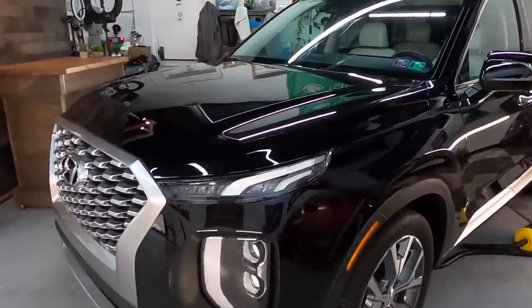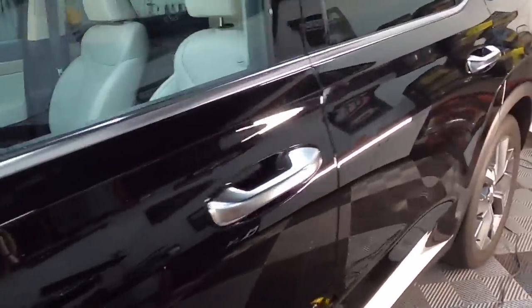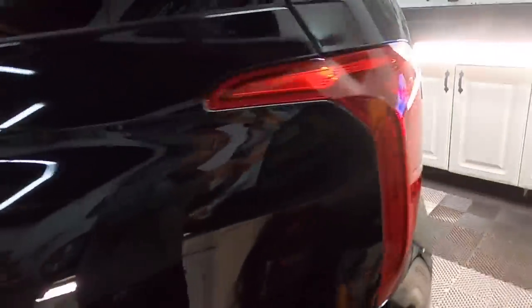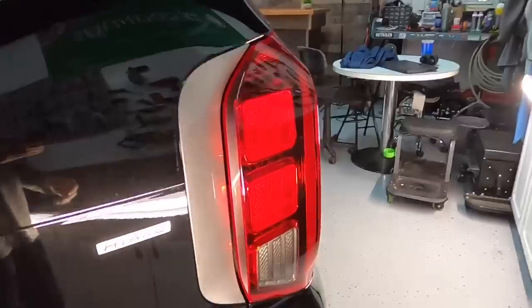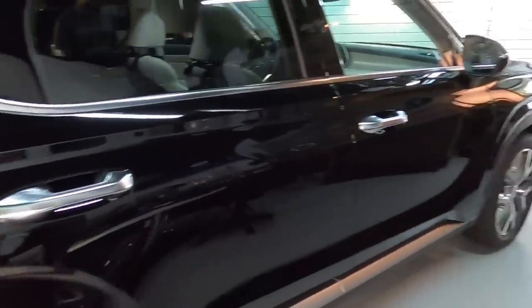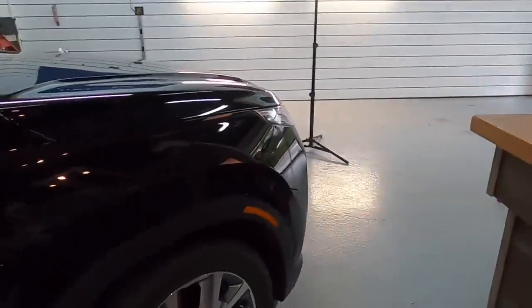Welcome back to the channel. Brian from Apex Detail working on the brand new 2020 Hyundai Palisade. This gives me an excellent chance to talk about clear coat on newer vehicles. I'm going to try and cover as many clear coat types as I can in this mini-series. They're getting thinner, they're getting softer, going through EPA standards of California and water-based clears — they're definitely getting butter soft.